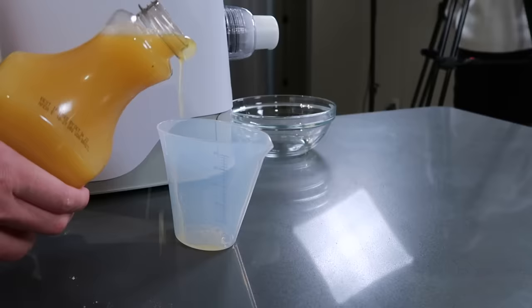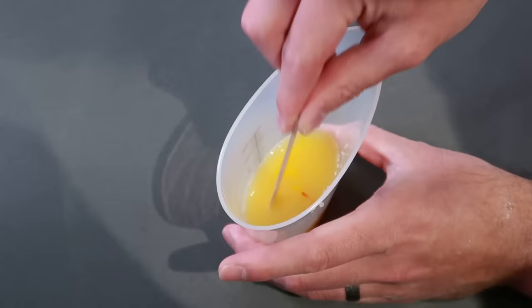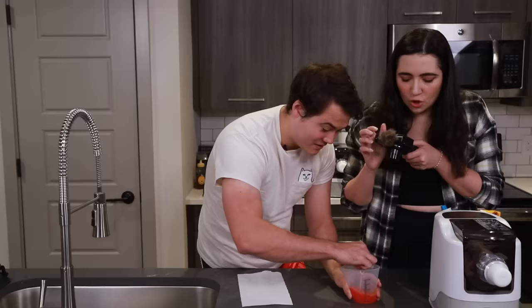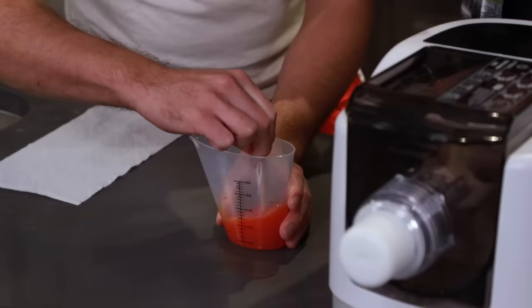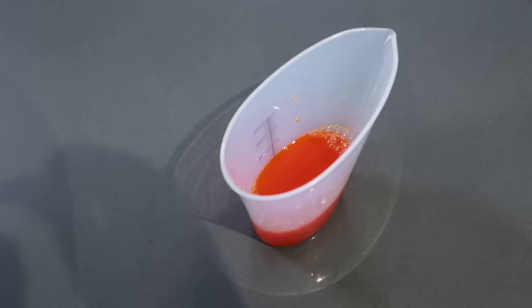Then we're going to measure out 60 milliliters of orange juice and mix in five drops of yellow food coloring and one drop of red food coloring. That is really red — it's like a flaming hot Cheeto breakfast pasta. Maybe that's a video — making things flaming hot Cheeto flavored when they shouldn't be.